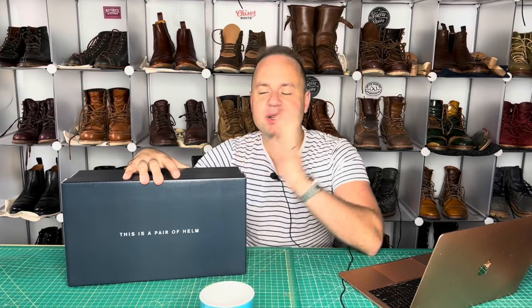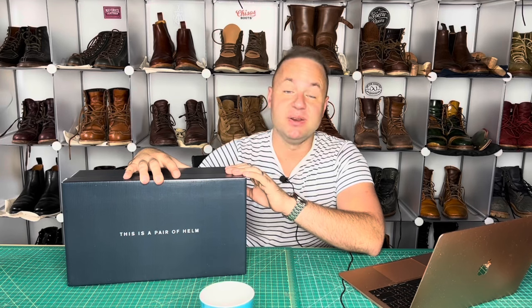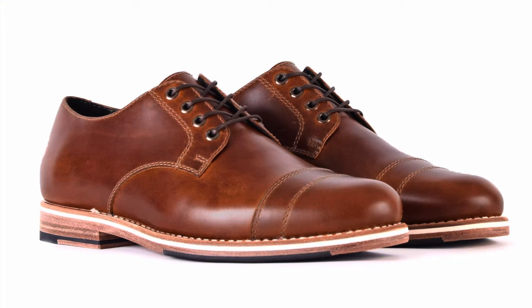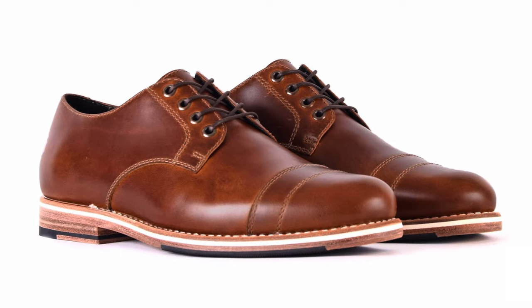Hey guys, what is going on? This is a pair of Helm. I am very excited to be bringing to you all a new model that I've never tried before from Helm. Today we're going to be talking about the Helm Bradley antique leather.